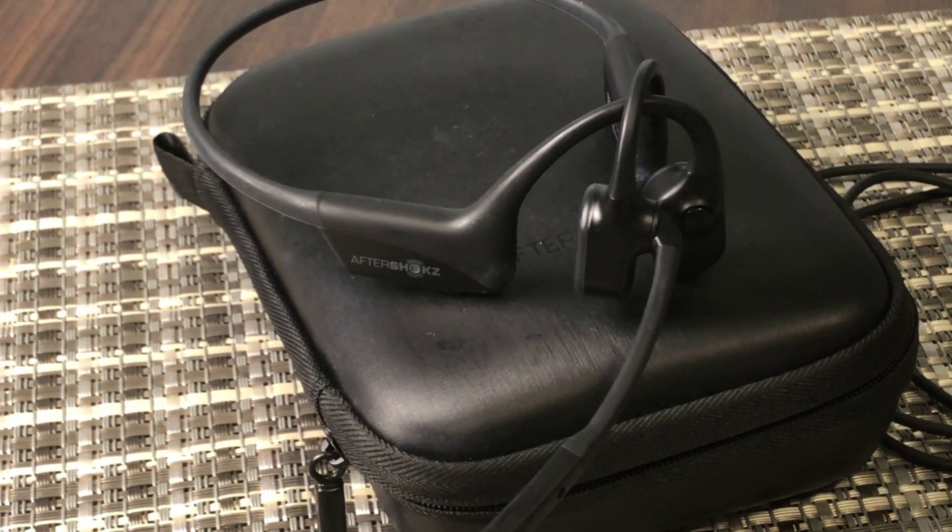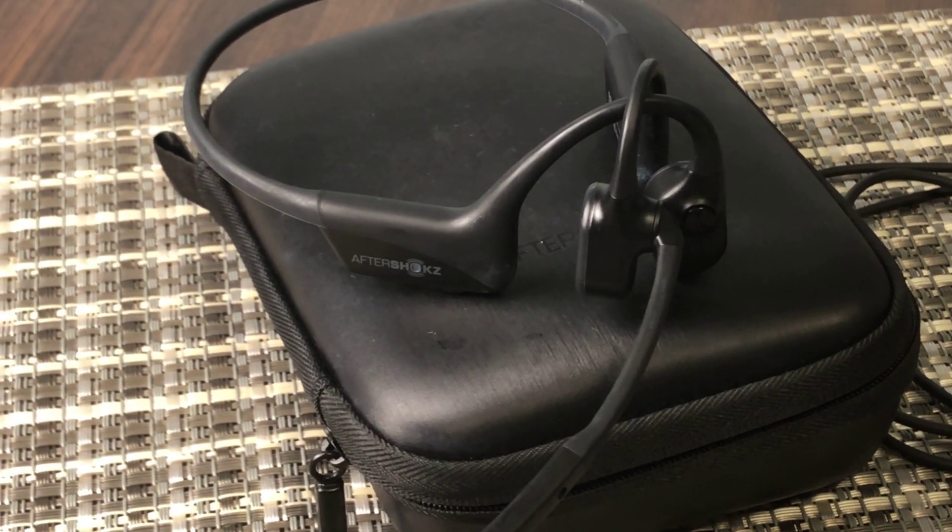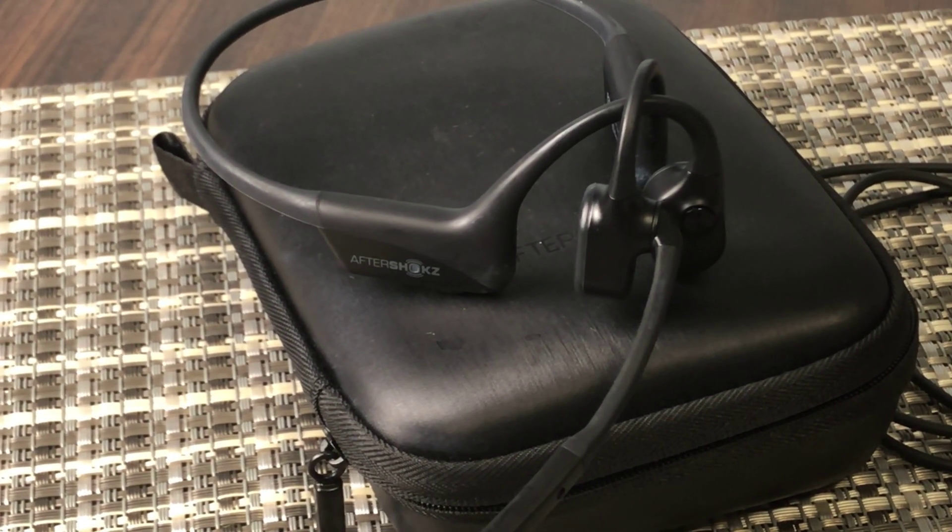This quick honest review is of the Shox OpenCom UC Bluetooth headset. This is a headset from Shox, a company called Shox.